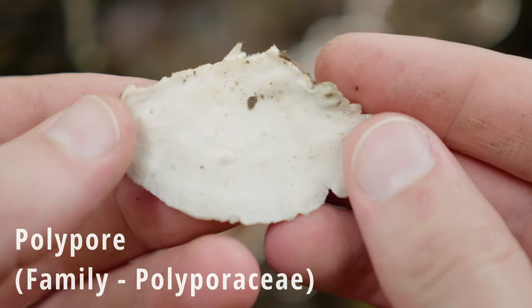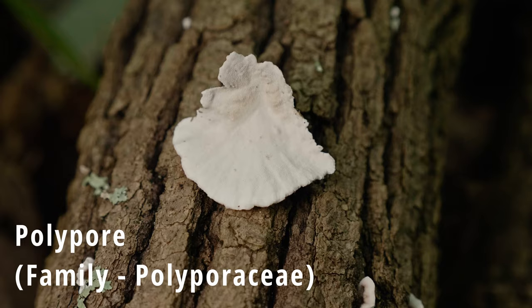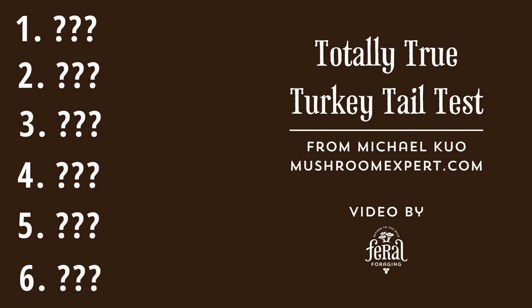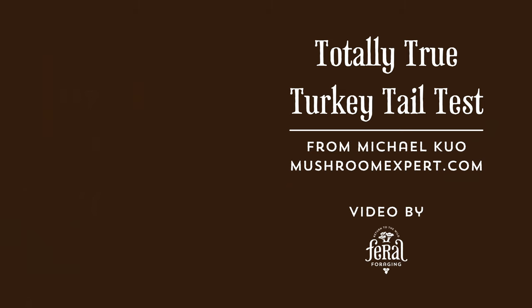Turkey tail is a polypore mushroom. If you turn it on its underside, it will have pores. There are many other mushrooms that are similar in size and color to it, so that's why there's the need for this test. There are six steps in total. With each step, there will be a description. You'll be observing your specimen, and if it meets that description, you can move on to the next step. But if it doesn't, then you have something other than turkey tail.